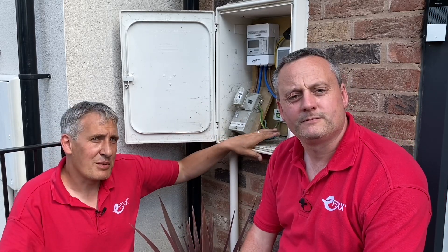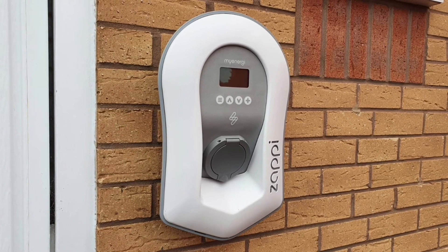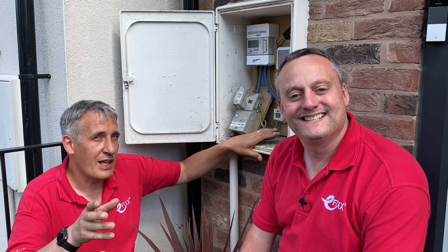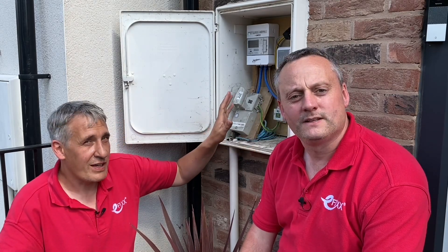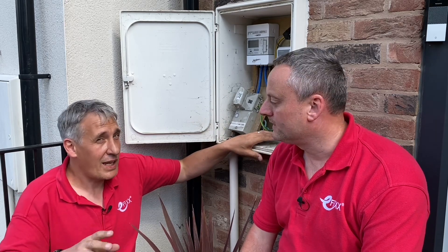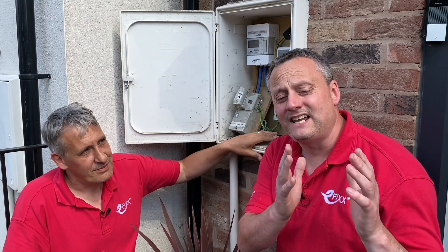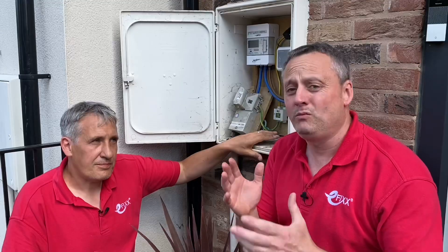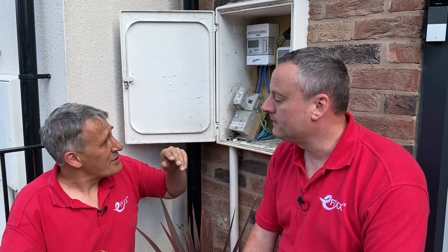The Harvi works seamlessly with other myenergi products — the Eddi that we've featured on the channel and the Zappi EV charger, which is incredibly popular because it makes electricians' lives easy, solving installation problems with the PEN fault being the main one. We think the Harvi is a great little product that will reduce your wiring. This installation has solar PV — can it work out what energy that's producing and what I'm using?